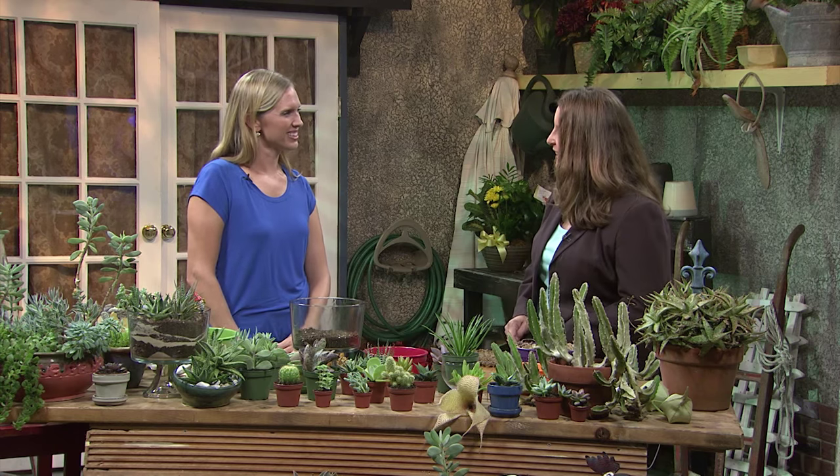Meet Keri Byram. She's the assistant director of Harry P. Leu Gardens in Orlando, Florida, and she has a passion for succulents. Welcome to the show, Keri. My pleasure, Karen. Good to see you.